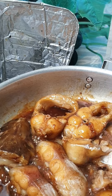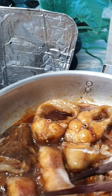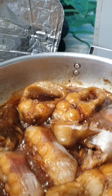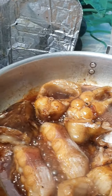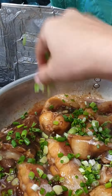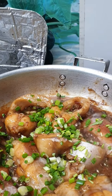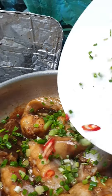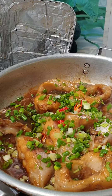Oh, looks yummy! I think the fish is cooked well — delicious! Now I put green onion on the top, and chili on the top like this.